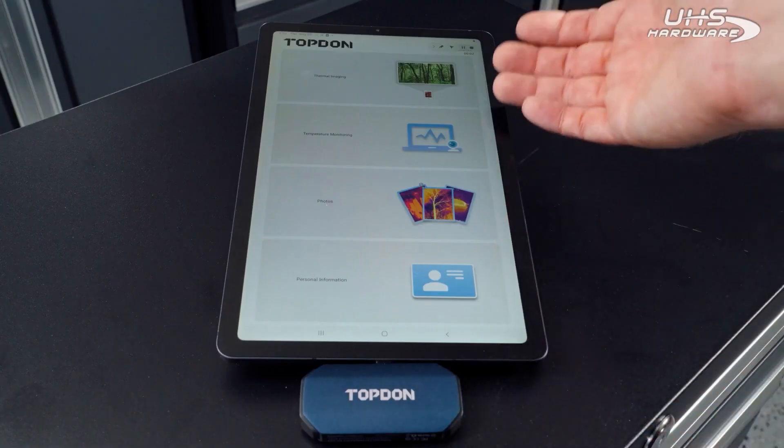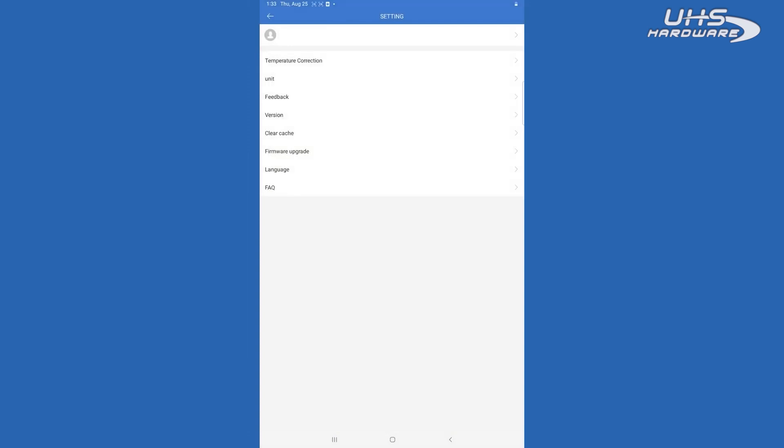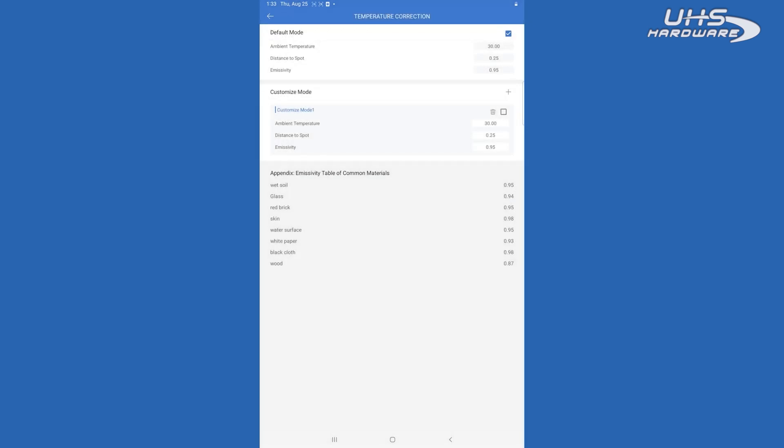We're going to start at the bottom and work our way to the top. Personal information is where your account information is going to be. You'll also be able to change your language here, update your firmware, set your unit of measurement, and also do any sort of temperature correction if you need to adjust for ambient temperatures.